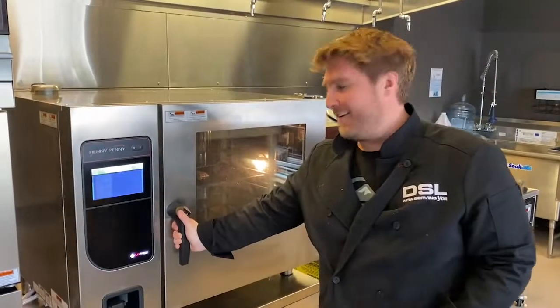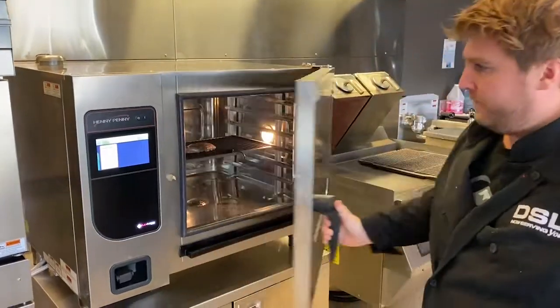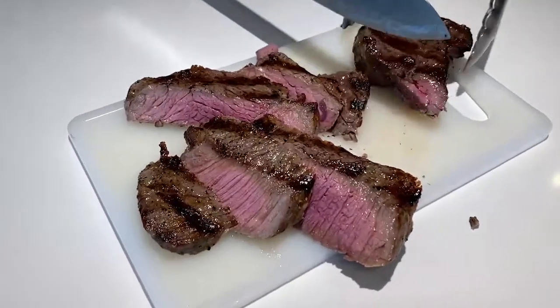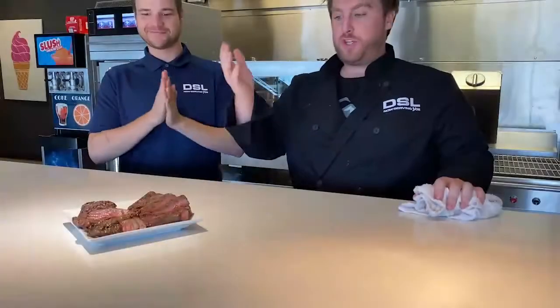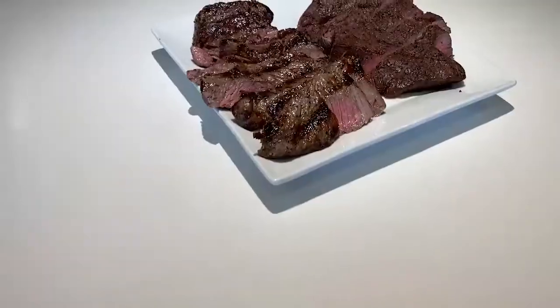We've reached our internal temperature, so let's go ahead and take it out. We just showed you how to make steak two ways — two very different ways, but both equally delicious. It looks so good.